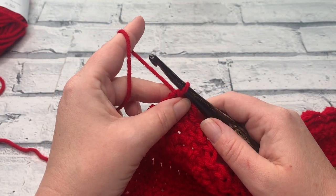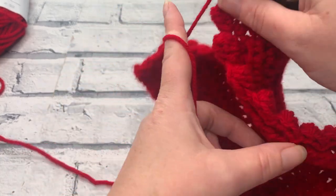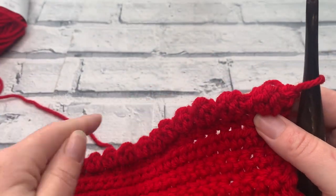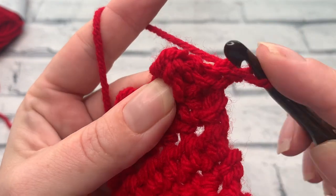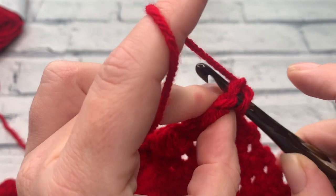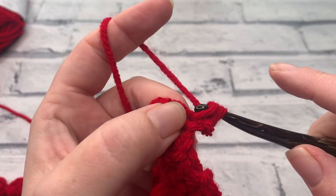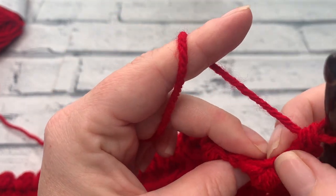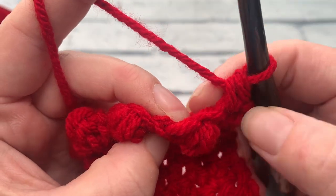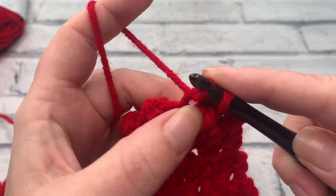Going into row 21 we're going to repeat row 5. We start with a turning chain of one and we're going to work to fill in these spaces and bring the row up to the same height. We start by working one single crochet into the top of that slip stitch from the previous row — insert, bring the loop up, yarn over and pull through two — then skip that chain one ready to work into that berry stitch, and slip stitch into that.